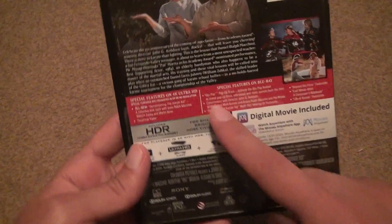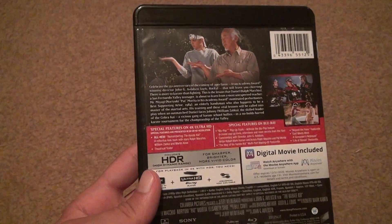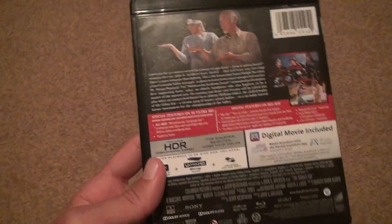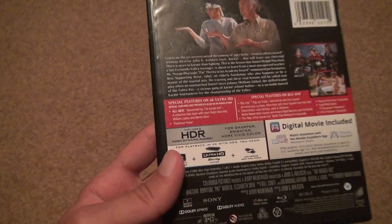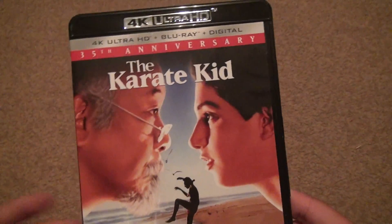The special features are all right there. I don't know if you need them — I'm going to have to see them to really get a feel for it. There's a trailer and all kinds of different stuff. So it's the 35th anniversary, but nothing special.